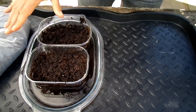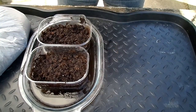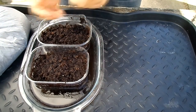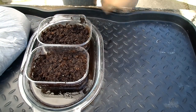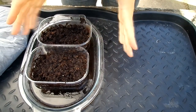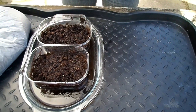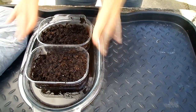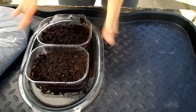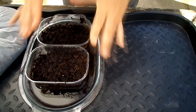I normally recommend sterilizing the soil medium first, either in a microwave or an oven, but in this case I haven't done that. The reason being Venus flytraps are less prone to fungal attacks, unlike cacti seedlings which are very prone to it. So I've just used the peat moss as it is, thoroughly soaked, and the seeds are now sprinkled on top.